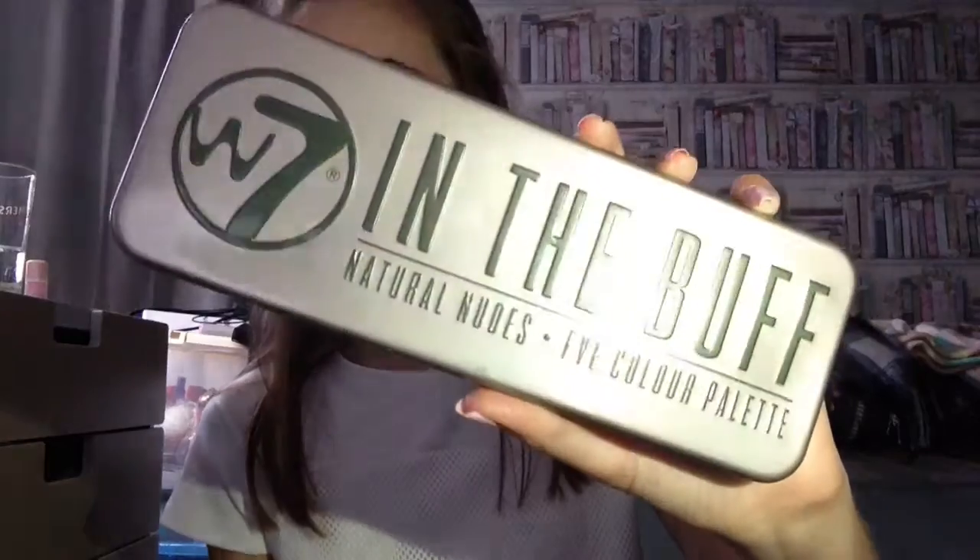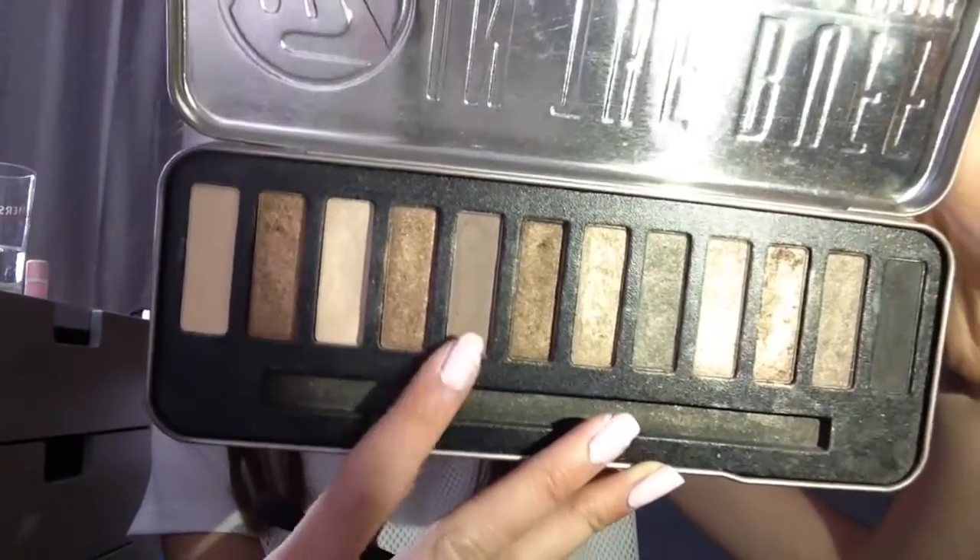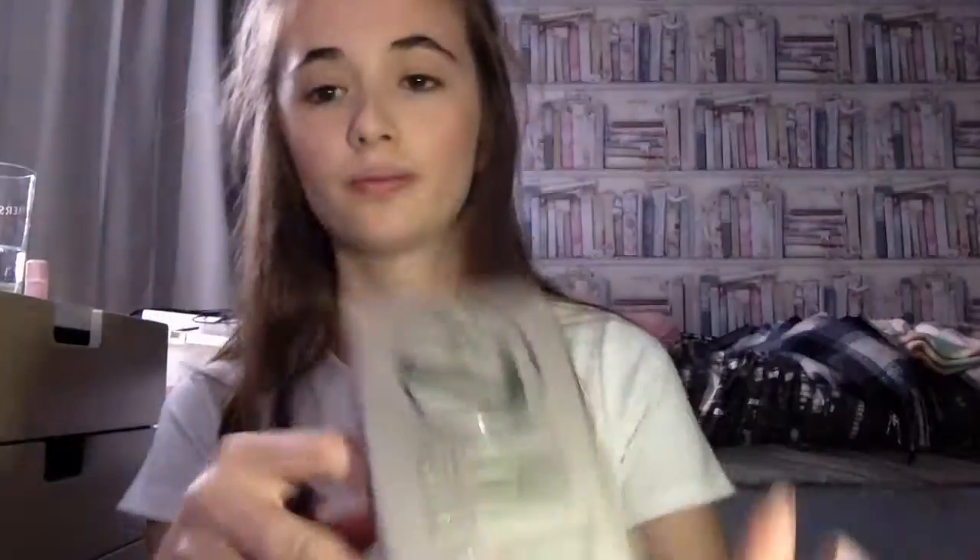I've just put my phone torch on because if I open the curtains the light is just going to shine through and you won't be able to see anything. I've bronzed my face up and now we're moving on to eyes. I'm going to take my W7 In the Buff palette and start with this shade called Chocolate, taking it all on the crease of my eye.